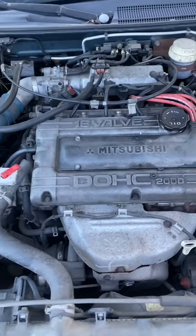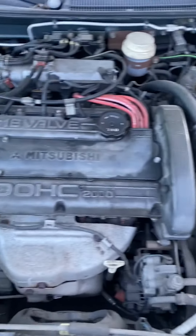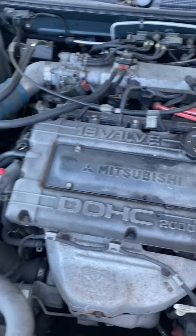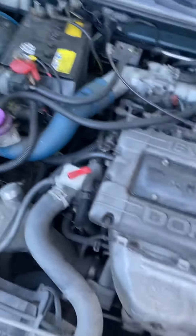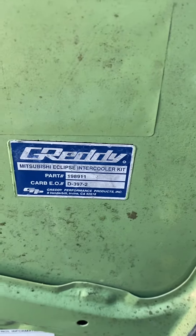This is it right here. Everything looks like it's there. Dual overhead cam, 16-valve, turbo. We got a grade A intercooler. Let's see what's up.